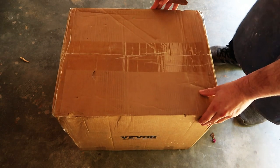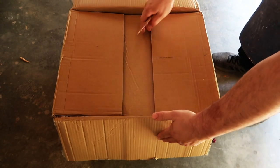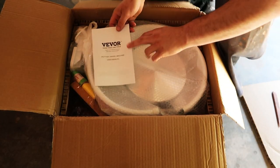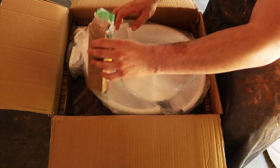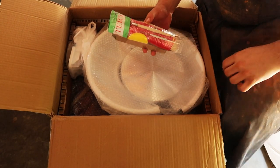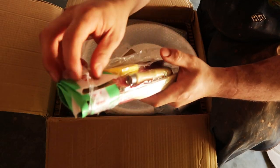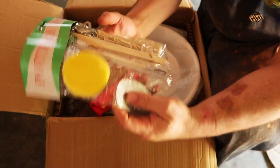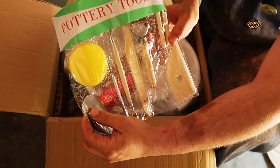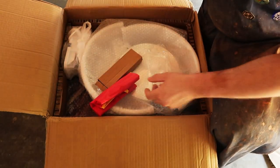As soon as we open the box, we immediately see the instructions on top — the specs are there if you need them. Underneath that are two sets of tools. Usually when I get wheels like this, they send one set — either the super sharp metal sculptor ones or beginner plastic tools — but this is the first time I've ever received a wheel with both sets. It comes with a sponge, pin tool, metal rib, knife, cutting wire, and a trim tool. This is perfect.